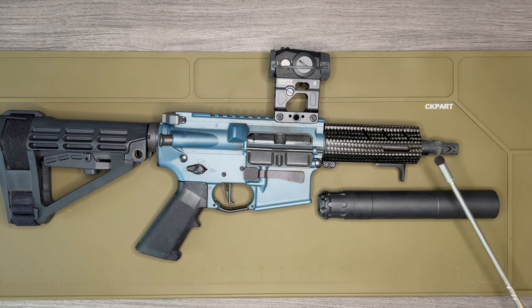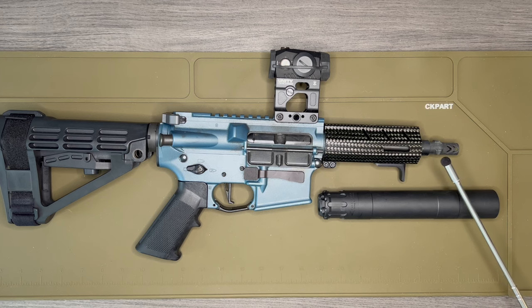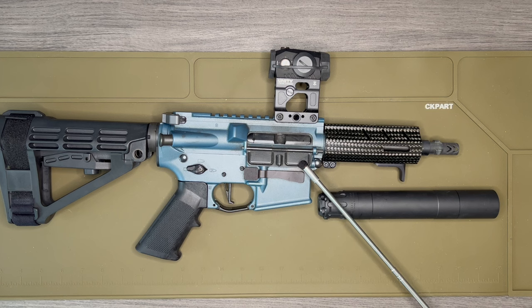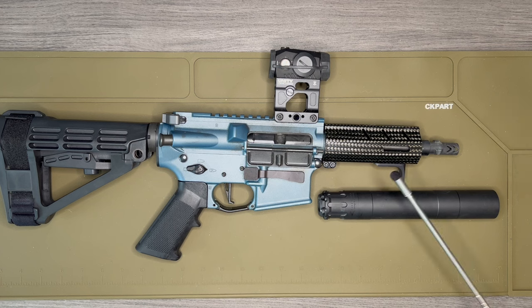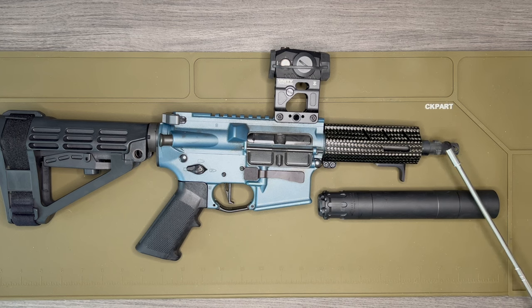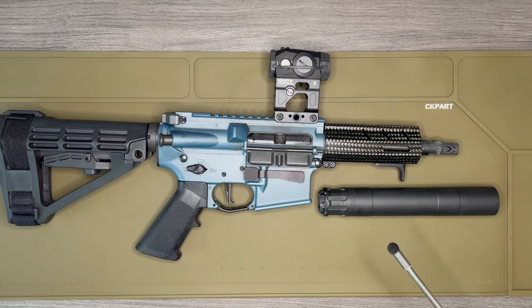Moving on to the barrel — this is a five and a half inch Macon Armory Guaranteed to Feed barrel. This is made by a guy named Rudy down in Georgia. These barrels have a very extended and exaggerated feed cone that helps feed ammunition that's not round-nosed. Rudy is one of the pioneers in the space. You can buy a barrel from him or ship your existing barrel and he'll machine it into a Guaranteed Feed barrel. I went five and a half inches because I knew I was going to suppress it, and with the suppressor being 8.6 inches long I wanted a shorter barrel so the overall length doesn't get too unwieldy.